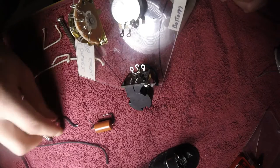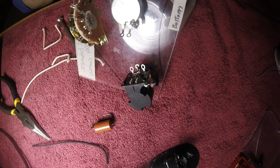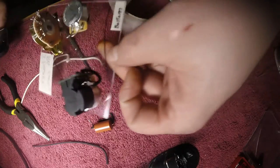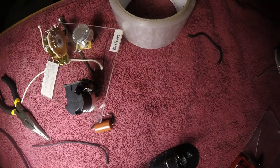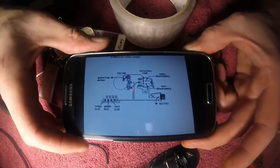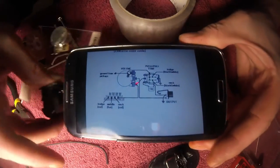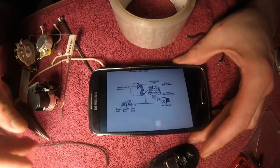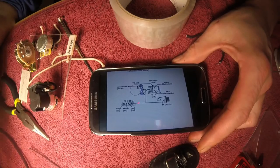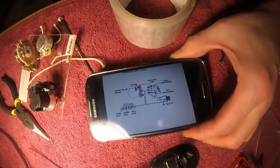I guess it would help if I told you how I know how all this works. You're going to want to do yourself a good wiring diagram. I use diagrams from DiMarzio, and I have found recently that there are some discrepancies — I found a small bit of bad information. This one seems to be 100% correct. I have had no problems with this wiring diagram and I've done it enough times now where I have it memorized.